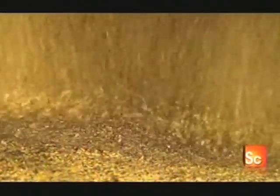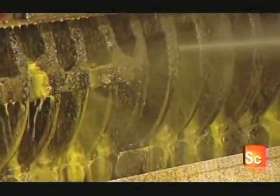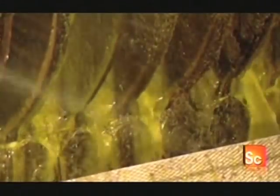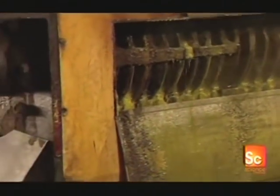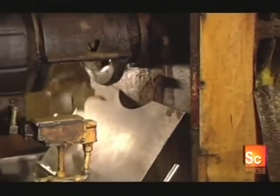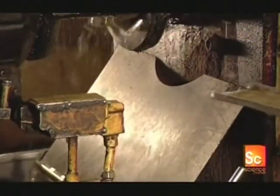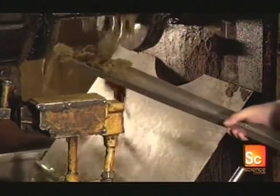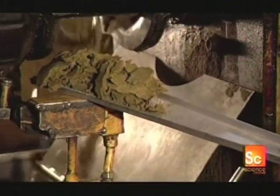A conveyor feeds the flakes into a screw press, which has a large revolving screw-shaped shaft enclosed within a slotted cage. As the shaft turns, its threads squeeze the flakes with high pressure, forcing out the oil, which drains out through the slots. 42% of canola seed is oil, and this screw press extracts nearly three-quarters of that. The remainder stays trapped in the pressed flakes, now referred to as canola cake.